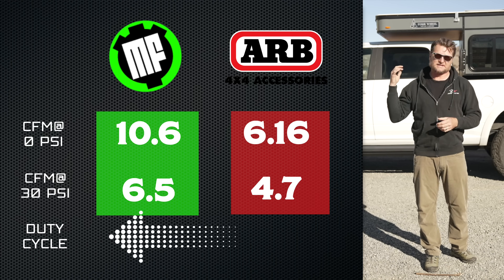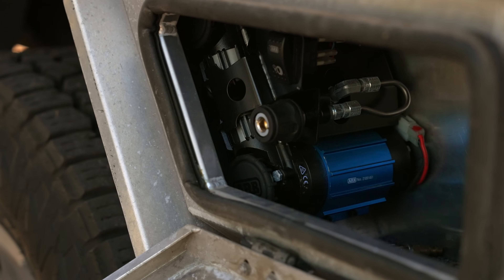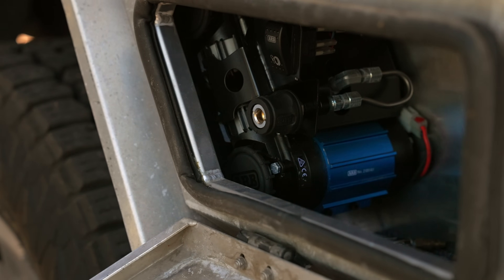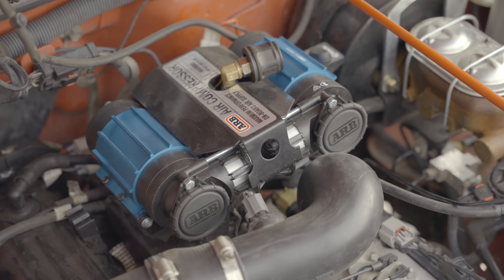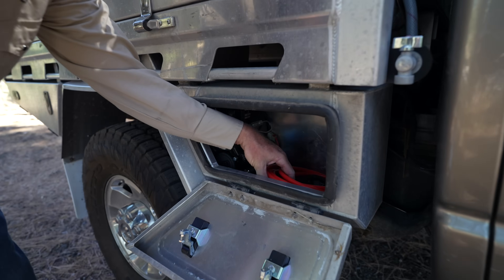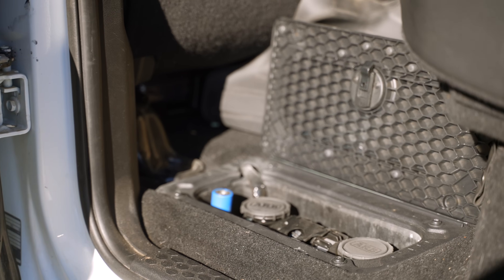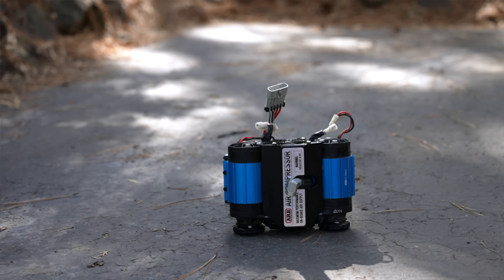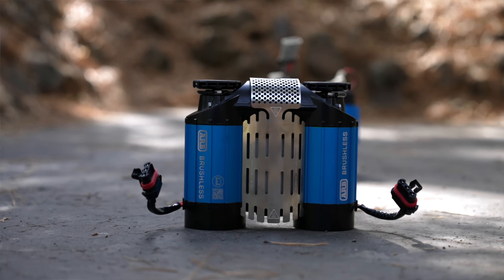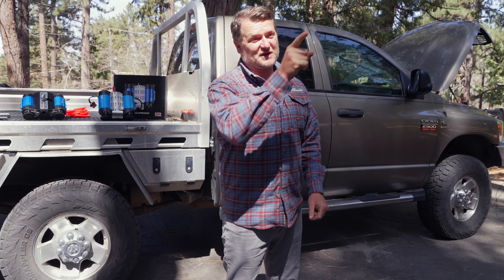Now, if you've been a longtime watcher, you know that we did a video a while back comparing different air compressors. You probably also remember how much I like ARB's twin air compressor. I've got one in my wife's Ram, one in my Jeep, one mounted in my Tundra — that's the one I pulled out here for demonstration — and one in my Ram as well. So they've recently upped their game with the brushless compressor, and now we're going to put it through its paces.